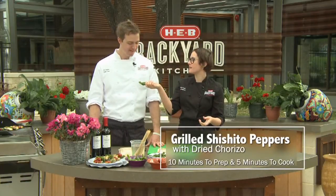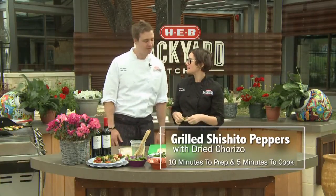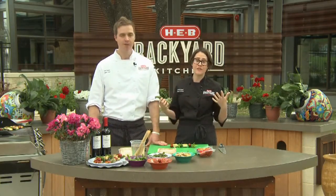A shishido pepper is a wonderful green pepper. They're grown in South America and different parts of Mexico. They're a great pepper — very similar to the Spanish Padron pepper. All of that wonderful pepper flavor with not all that heat.